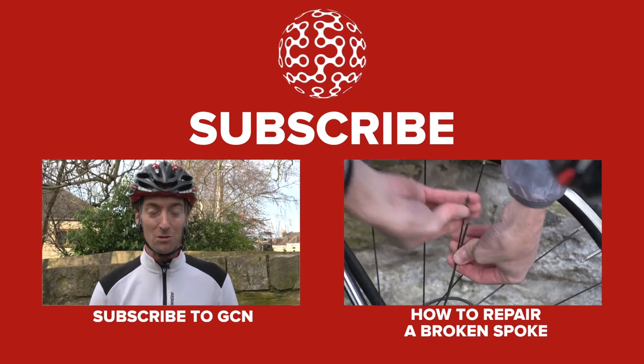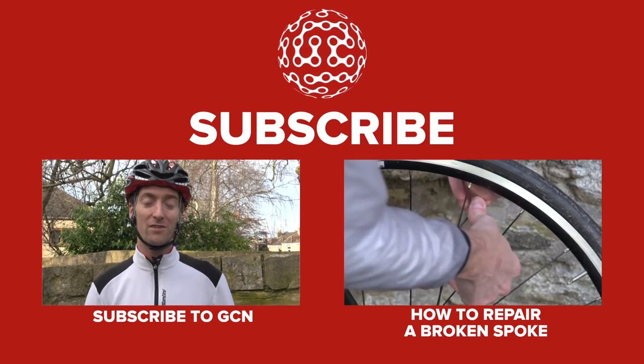If you're looking for cycling how-to videos, we've got a whole host for you here at GCN.